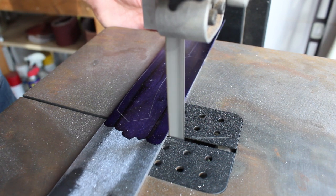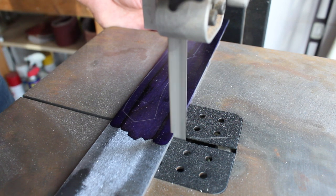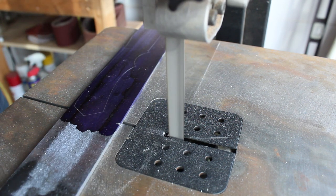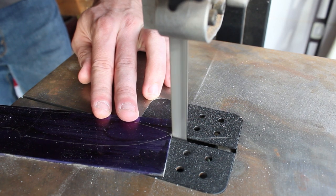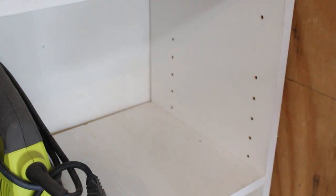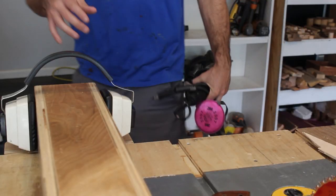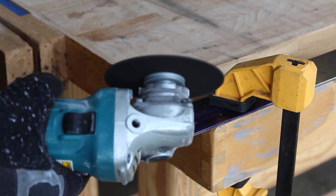I was planning on cutting this knife out on my bandsaw — I had purchased a new blade to do so. However, it said it was for carbon steels but only went up to a Rockwell of about 45. Since annealed 1075 steel is between 43 and 48, it was just slightly too hard, so I'm going to bust out my grinding wheel and cut it out the way I've been doing previously.